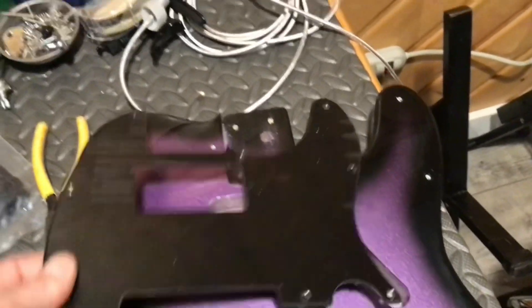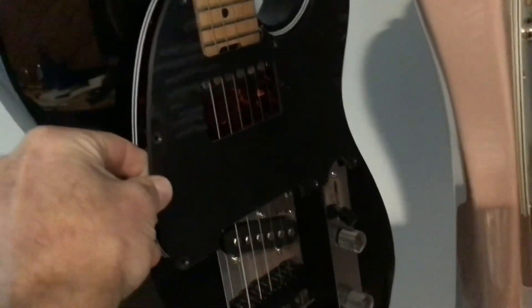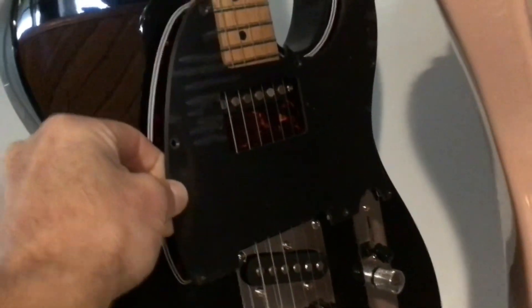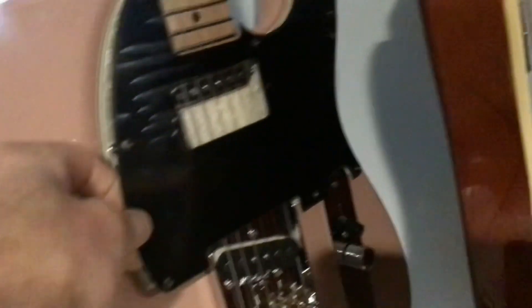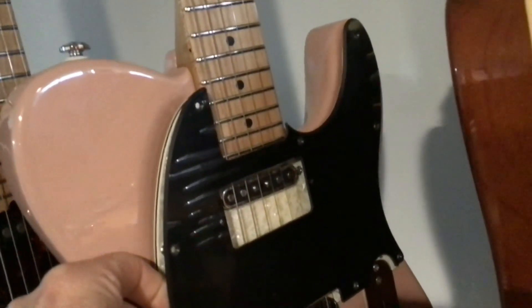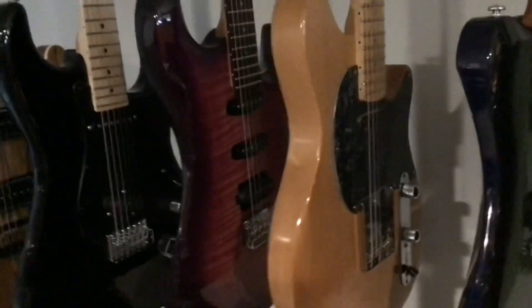I took this pickguard and compared it to my Telecaster from 2Bike Mike — a Lix Pro cheap tele you can buy off Amazon. If I size this one up, it's exactly the same. See how that lines up perfectly? It fits. And if I take my Musi Tele and line that up, that's a perfect fit as well. Even my totally modded tele — I call it my Wolfcaster because it's kind of a Wolfgang body — even that would fit if it was the same style.